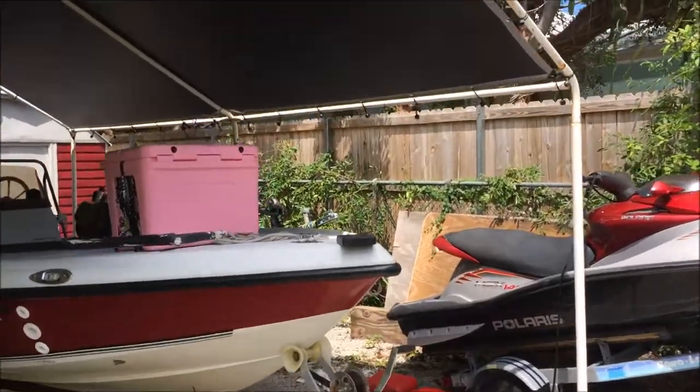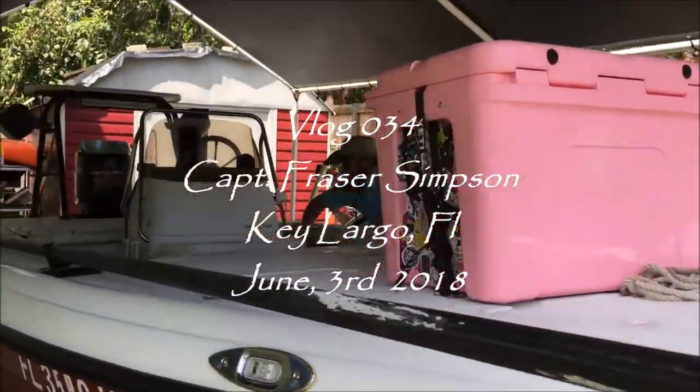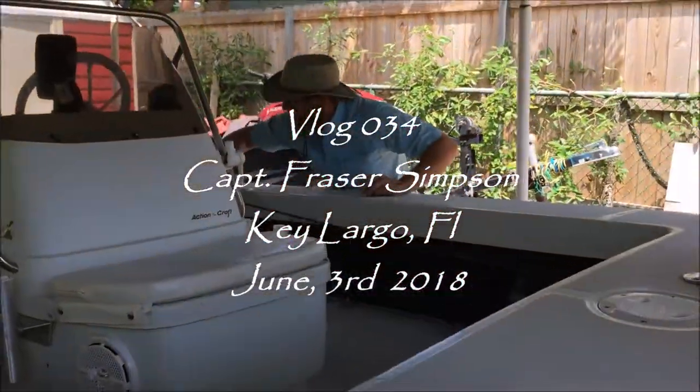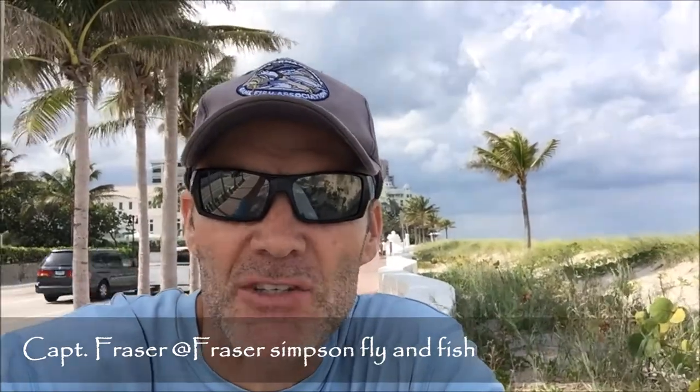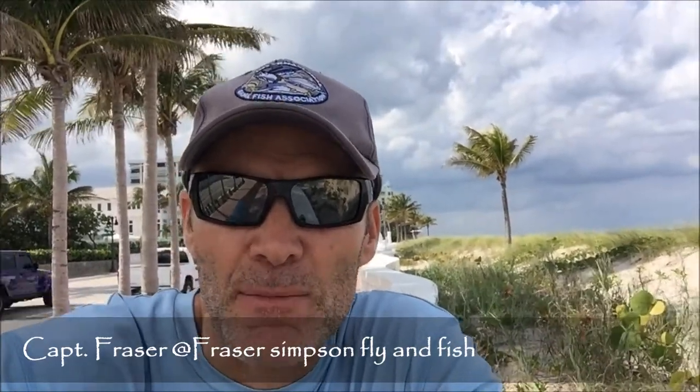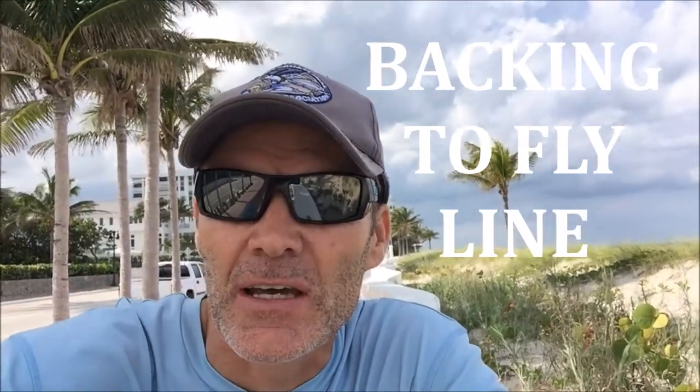What's up fly girls and fly guys. There was a question on the fly fishing community Facebook page from Scott Hamilton about the FG knot and if anybody had tried it for the fly line connection to backing.